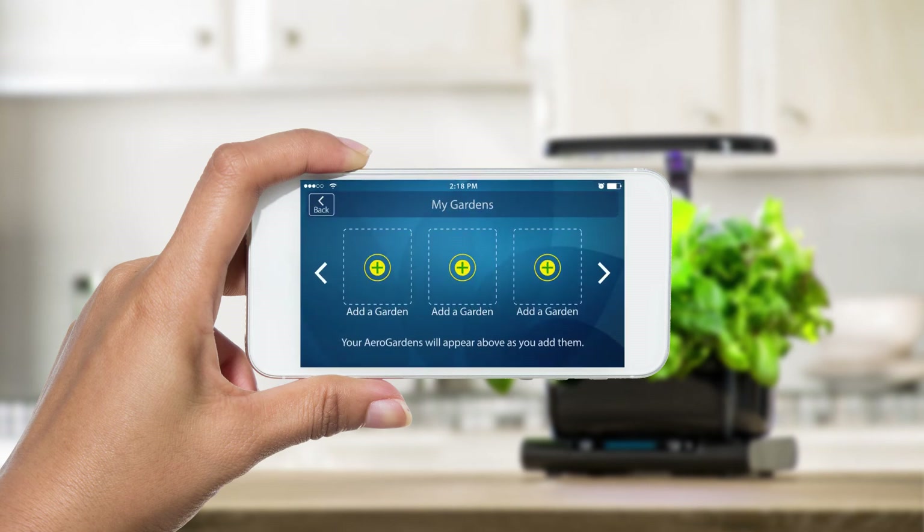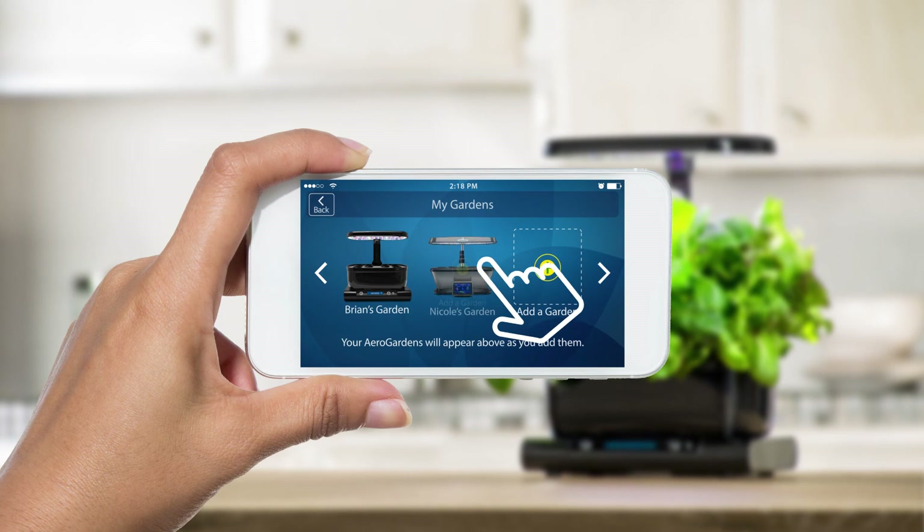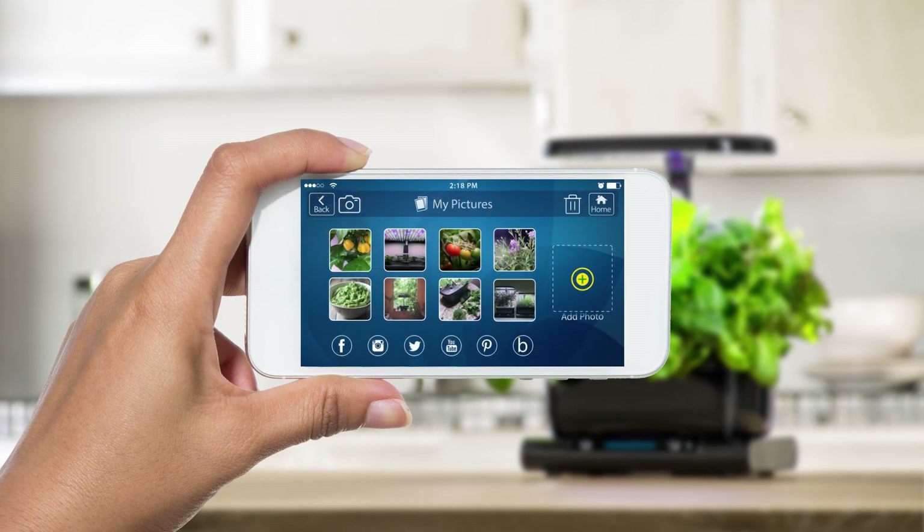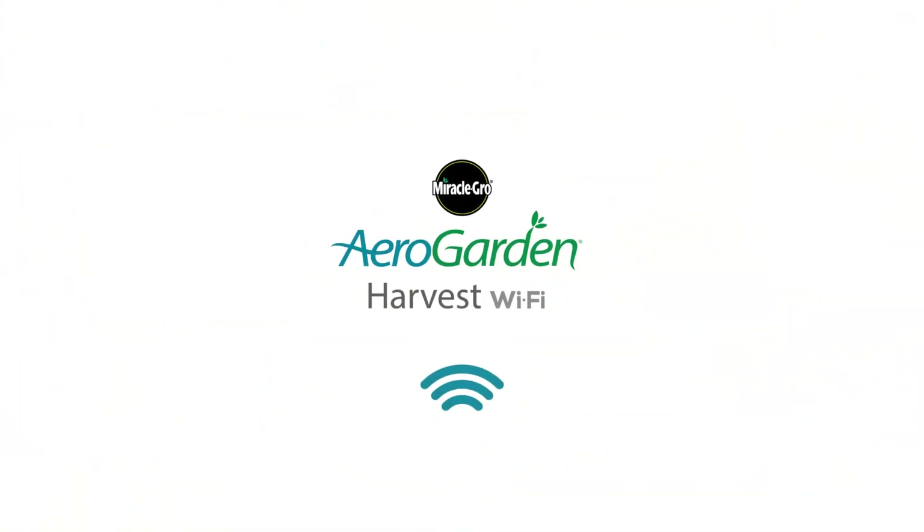You can connect and monitor multiple Wi-Fi AeroGardens from one simple interface. Easily connect with our growing community of AeroGardeners on Facebook, Instagram, Twitter, and more. Get the AeroGarden Harvest Wi-Fi and get growing today.